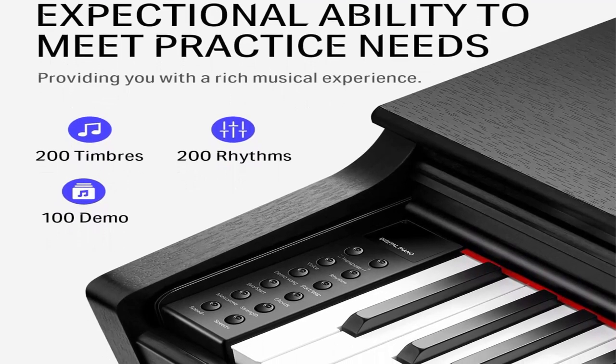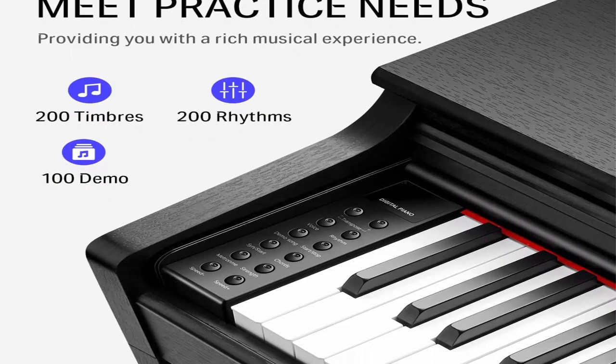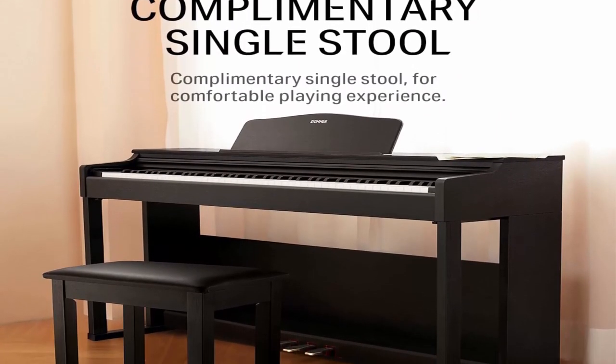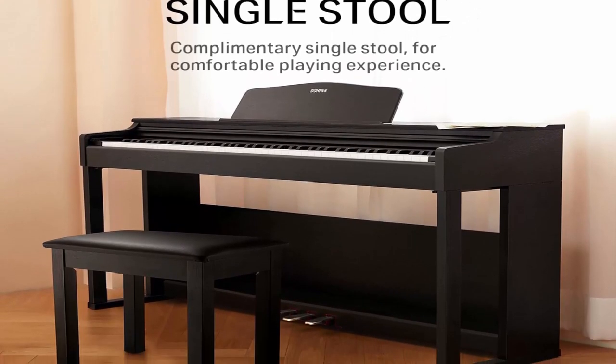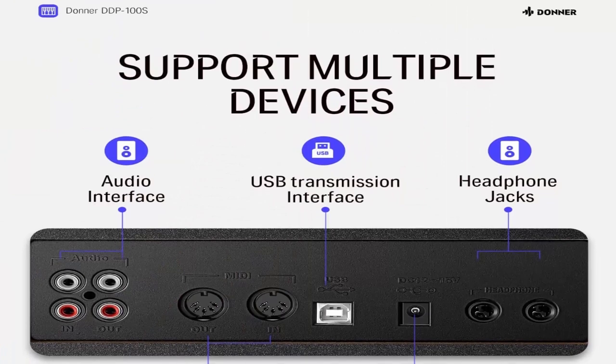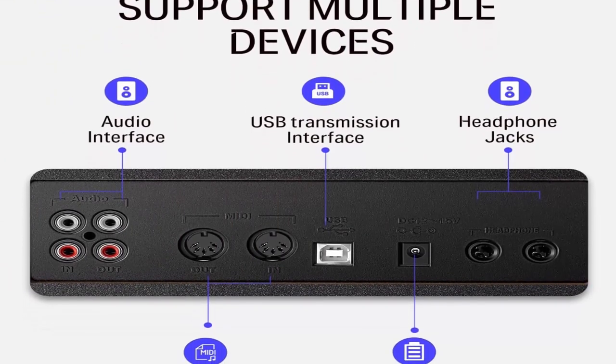More functions create more possibilities: the DDP-100S 88 Key Digital Piano adds 200 Sounds, 200 Rhythms, and 100 Demo Songs, enriching your musical experience. It also includes Auto Tuning, Metronome, Transposition, and MIDI Out, so more of your practice needs can be fulfilled.